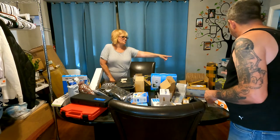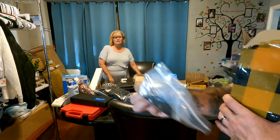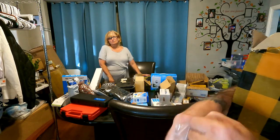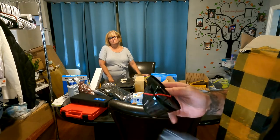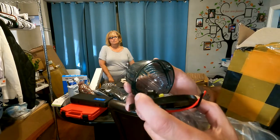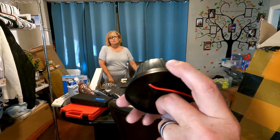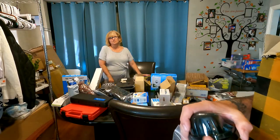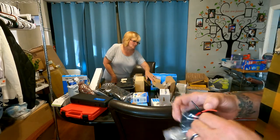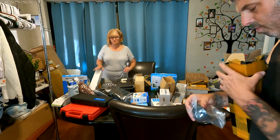We have lights for the top of trucks — we have them in black and in yellow. These go on top of the cab of your truck, they just sit on top there. These are LED though, not the old bulbs — brand new technology but with the same old look. We've got all different colors.